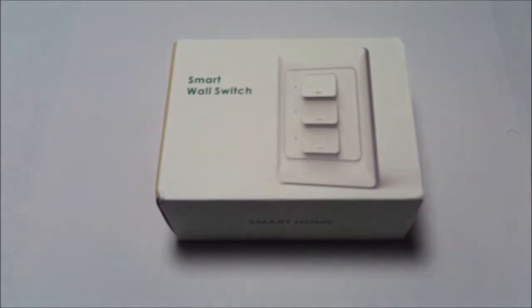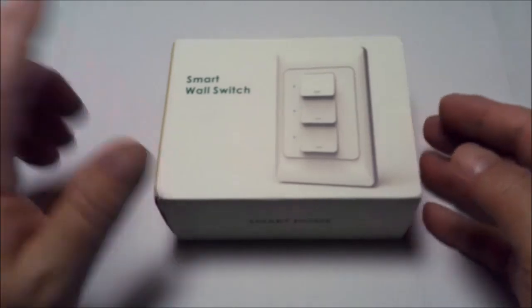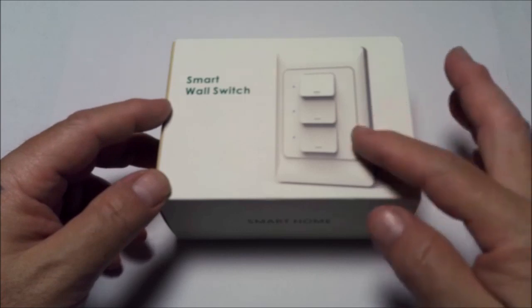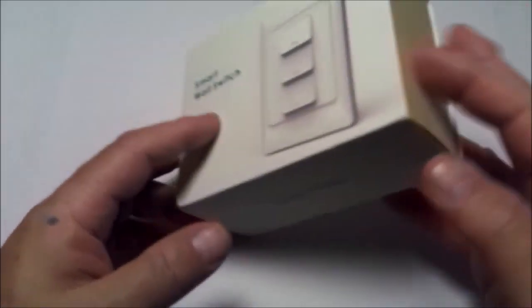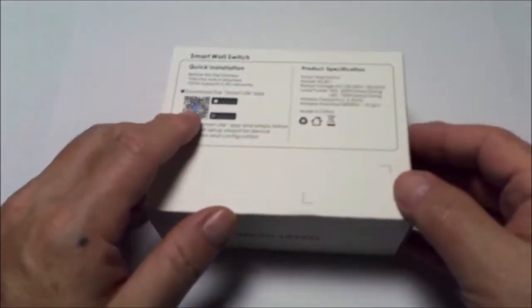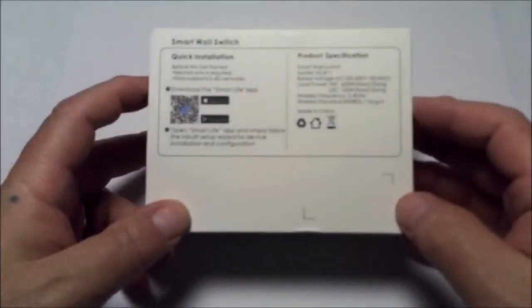Now it's time for another edition of what's in the box. Smart wall switch by Zemi Smart — a three gang wall switch that fits into a one gang box. It works with Smart Life, Amazon Alexa, and Google Home. The model number is KS811 and it works on 2.4 gigahertz Wi-Fi.